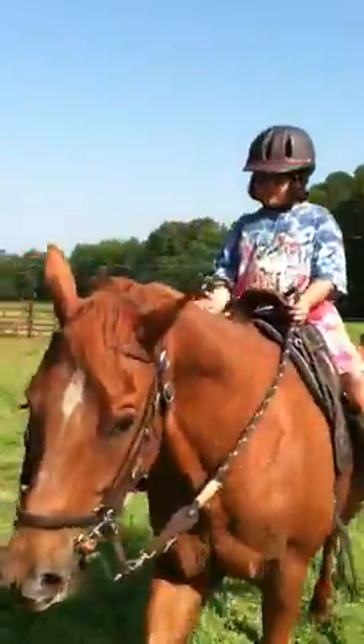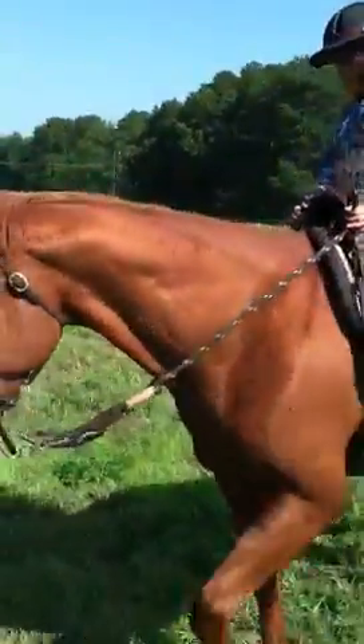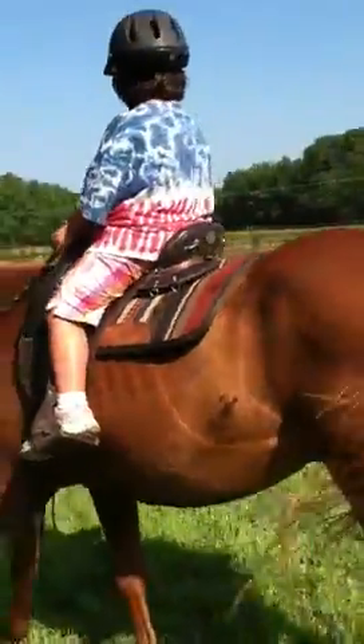Always looking where you want to go, right. Kick him on — you're doing good getting his attention to turn, but kicking is more important right now. Kick, kick, kick.